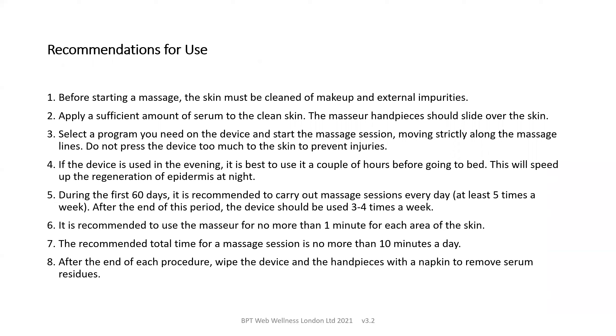Before starting a massage, the skin must be cleaned of makeup and external impurities to avoid these being massaged deep into the tissues. Apply enough amount of serum to the clean skin to enable the massager handpiece to slide over the skin. Select the program you need on the device and start the massage session, moving strictly along the massage lines, which we will talk about a bit later.